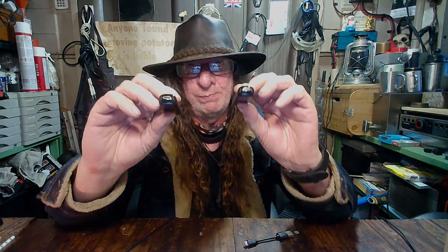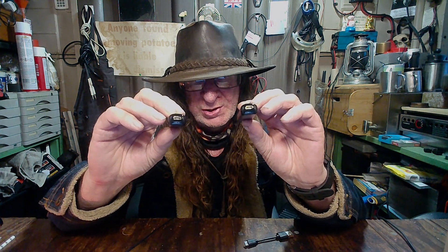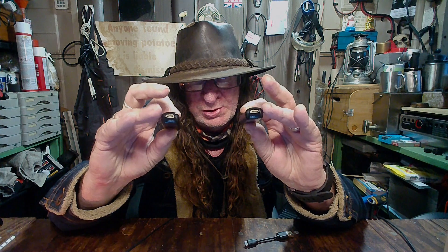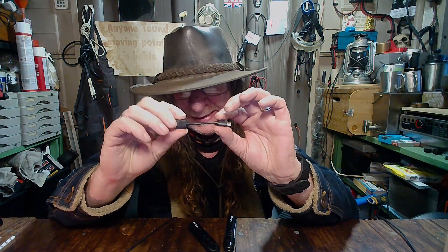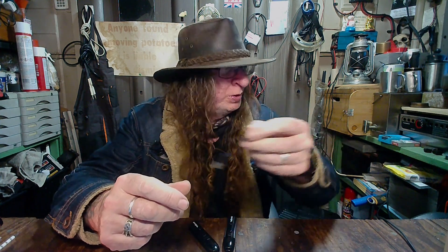Despite the slight differences, both of these devices charge in exactly the same way. There's the charging port, and as I mentioned it comes with a teeny-weeny tiny cable — USB at one end and micro USB at the other end. If you don't want to use this little one, just use a normal long mobile phone charging cable, and even the adapter will work perfectly fine. Or you can charge it off your computer or one of those power banks.